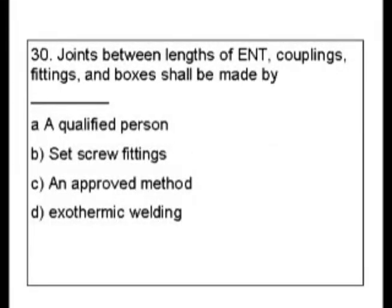Question 30. Joints between lengths of ENT couplings, fittings, and boxes shall be made: A. By a qualified person. B. With set screw fittings. C. An approved method. D. Exothermic welding.